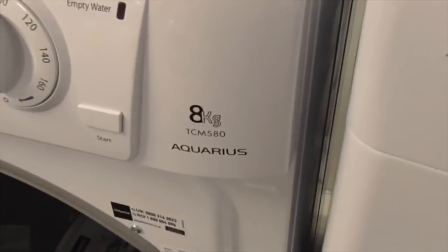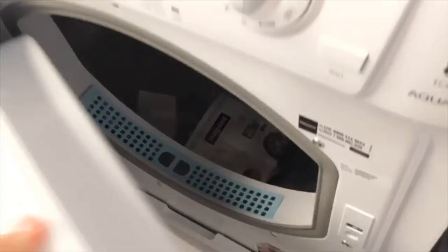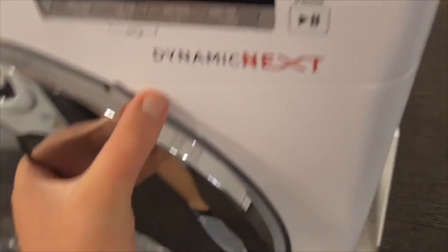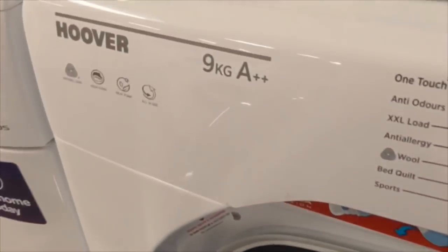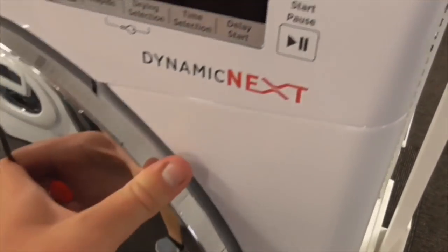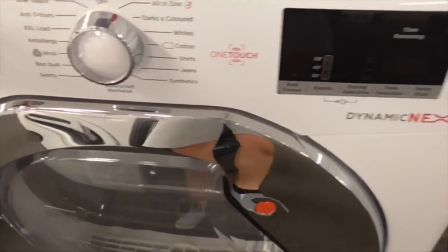Got a TCM 580 8kg condenser dryer - also got every pack as well, plenty of no heat. We've got the Hoover 9kg AA class one touch tumble dryer - that's the heat pump tumble dryer. This one's not even levelled.